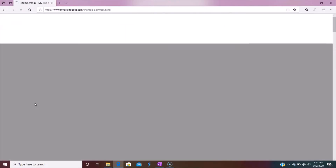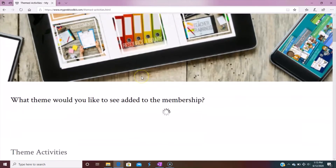Let me click into the themes. These are some of the summer activities you have at your fingertips: there's Fun in the Sun, Camping Out, Under the Deep Blue Sea, and Pirates. Let's take a quick look at the camping summer pack.